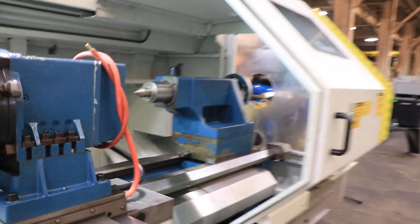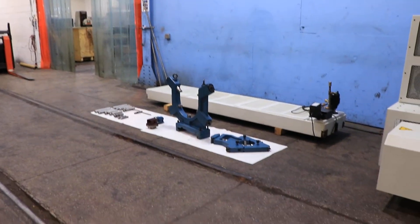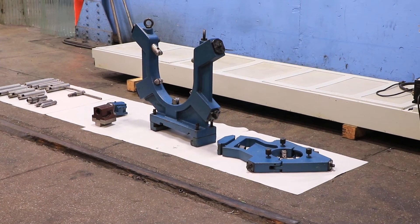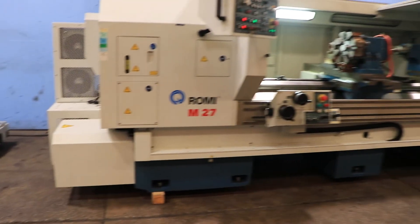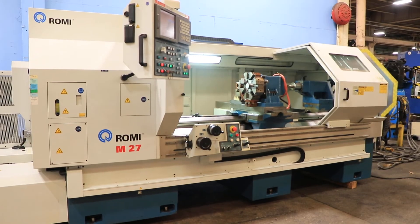It's original paint. It's here on our floor. We also have two steady rests and the coolant system, a couple of extra steady rest arms, and we also have a four-jaw chuck with the machine. Thank you for watching our video.